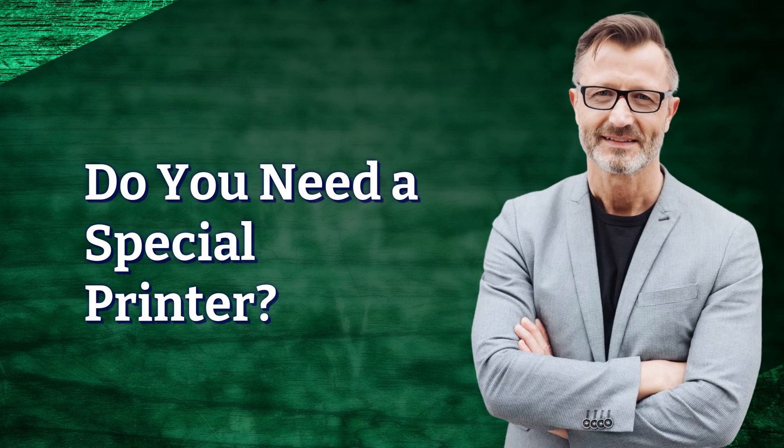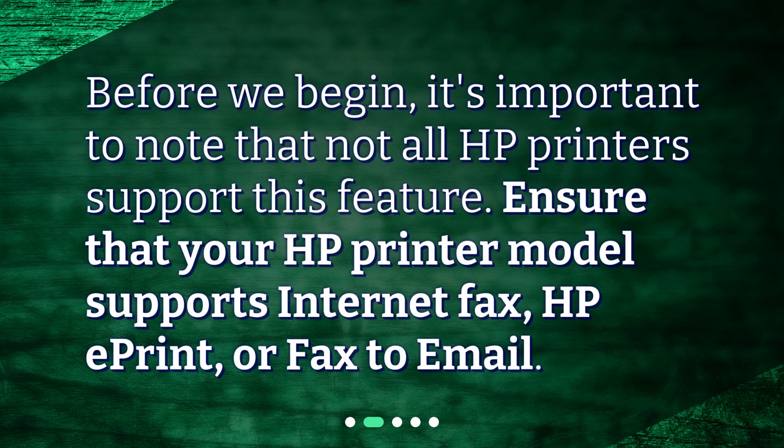Do you need a special printer? Before we begin, it's important to note that not all HP printers support this feature. Ensure that your HP printer model supports internet fax, HP ePrint, or fax-to-email.